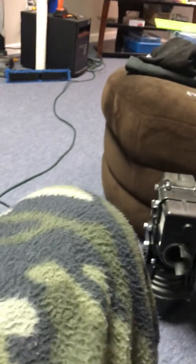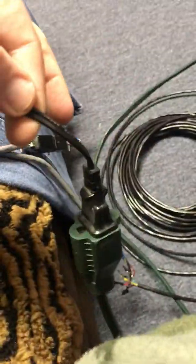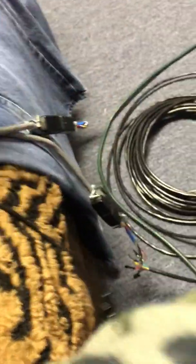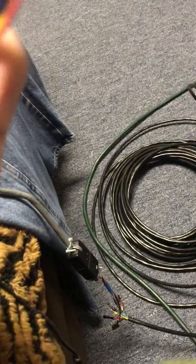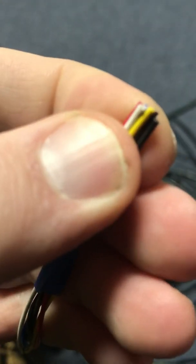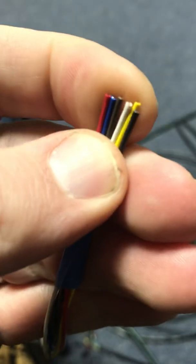Maybe somebody can let me know. Is it this crap here? I thought for some reason the power cable on these were longer than 12 inches. I don't think these came factory. I'm trying to figure out what gauge wire that is — maybe it's a wire issue.